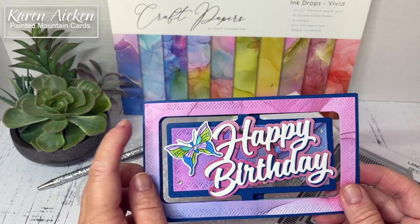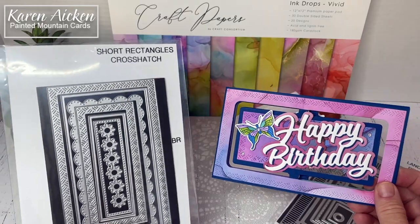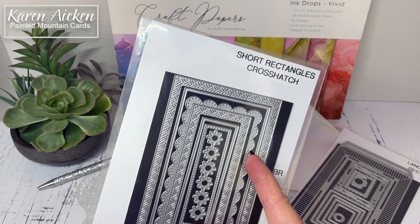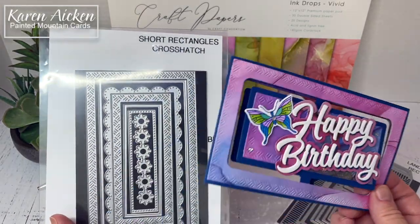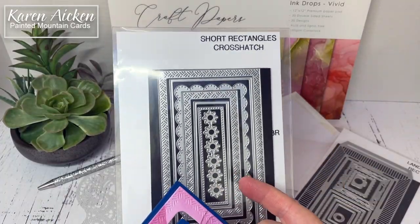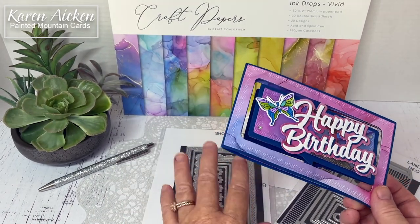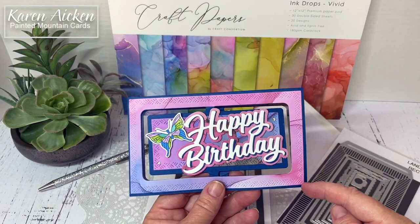You'll also notice the crosshatch edge there — that's also new, that is the Short Rectangles Crosshatch. There's not only the alternating crosshatch and straight edge with an embossed edge, there are a couple of different edges included in the set, and then these flowers. I've shared cards using these and the design team has also shared cards with them — it's just such a fun set. I love the variety and it's in my favorite mini slimline size, which is six inches by three and a half inches.